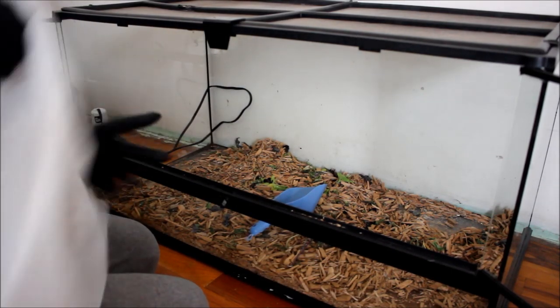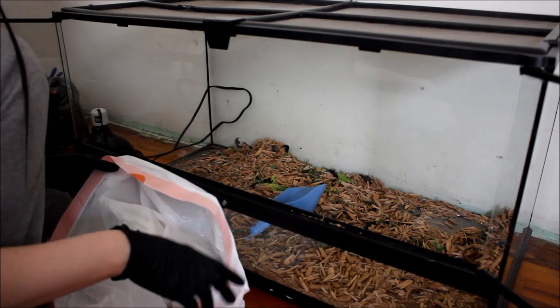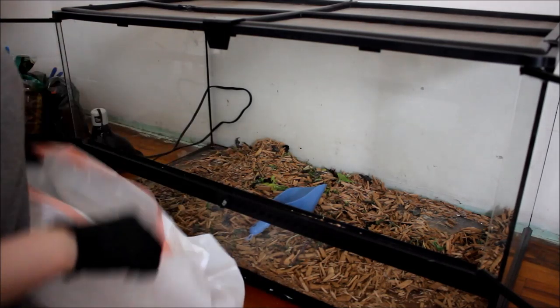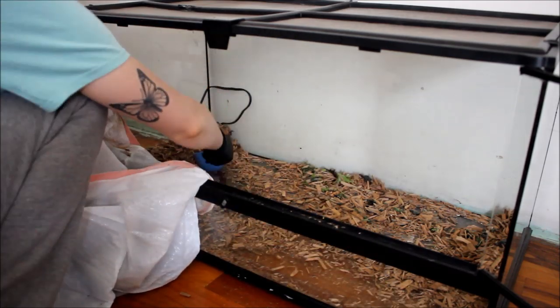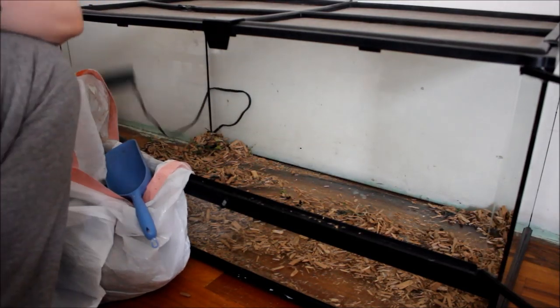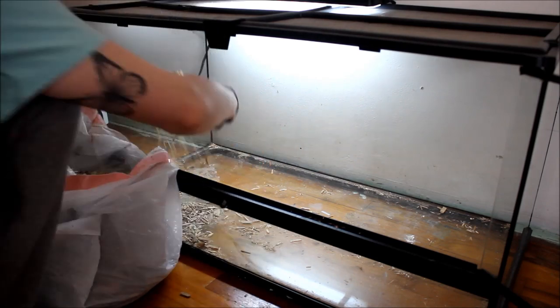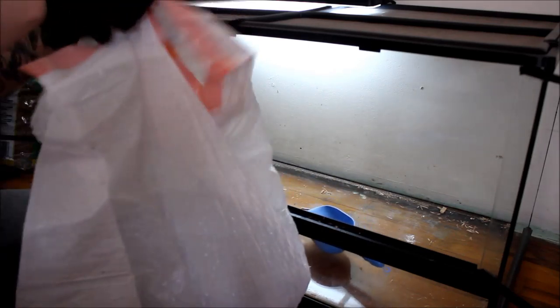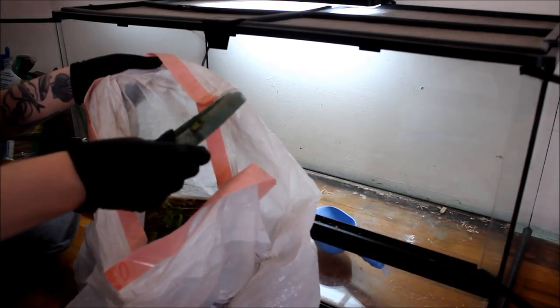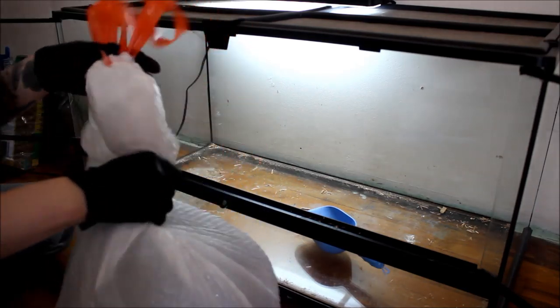I have a regular trash bag and I'm just going to scoop everything in his cage out into it. Some people do reuse the bark — they'll rinse it off and reuse it. But I don't do that. I just replace it with new bark because I'm lazy and I feel like it's just nicer for the tortoise. Okay, now that all of the old bark is out, I'm just going to set that aside.